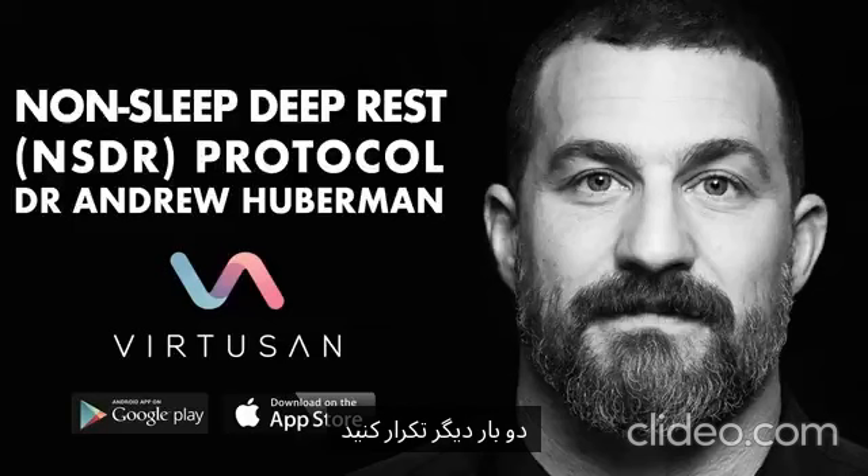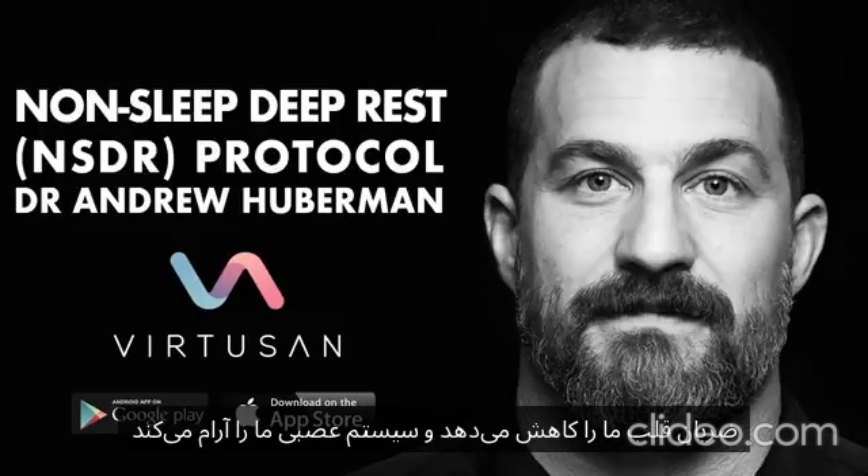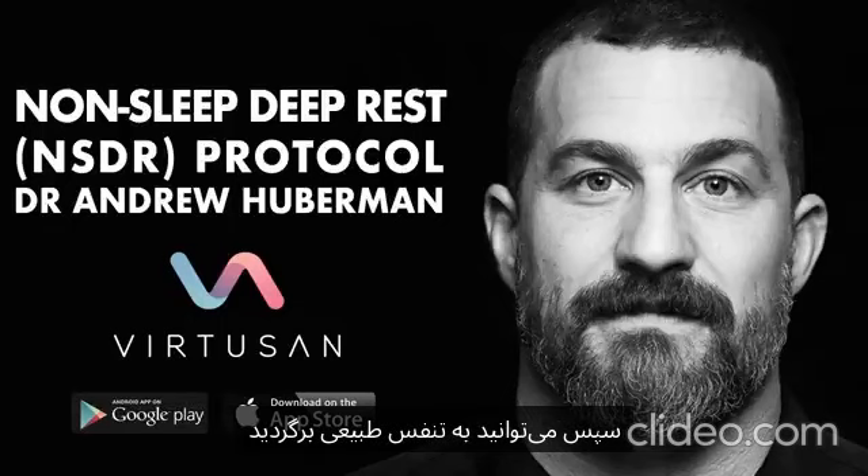Repeat that two more times. Understand that long extended exhales through the mouth slow our heart rate down and relax our nervous system. Then you can go back to breathing normally.